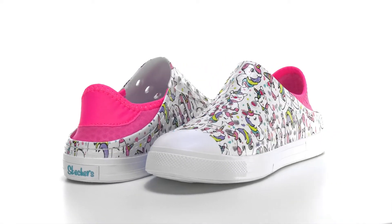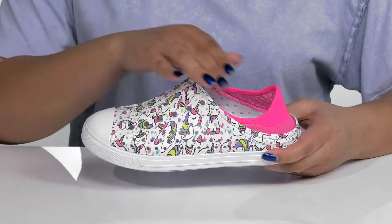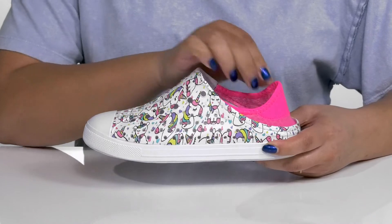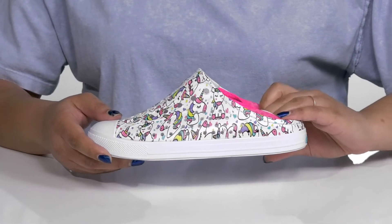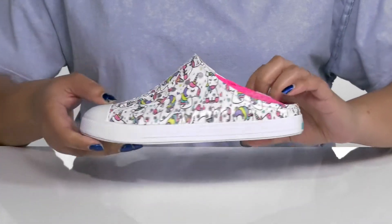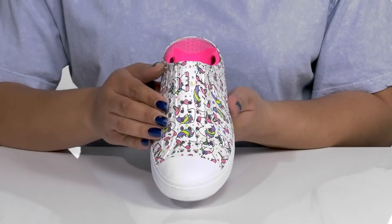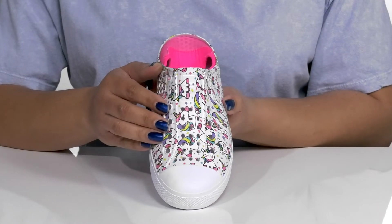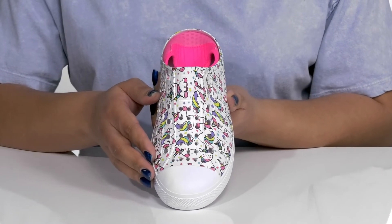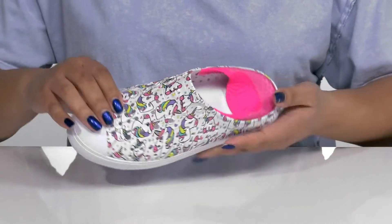Let the kiddo stay on trend with these cute shoes by Skechers. They have a synthetic upper with a wide opening that has a lot of stretch for easy on and off, and a collapsible heel for backless wear, giving your child a lot of versatility in their wardrobe. They have some perforations for breathability on the vamp, with a colorful unicorn print from heel to toe giving them a fun and trendy look they're sure to love.